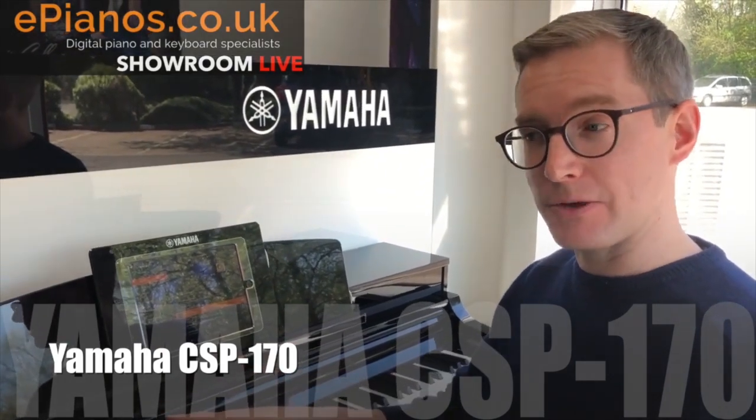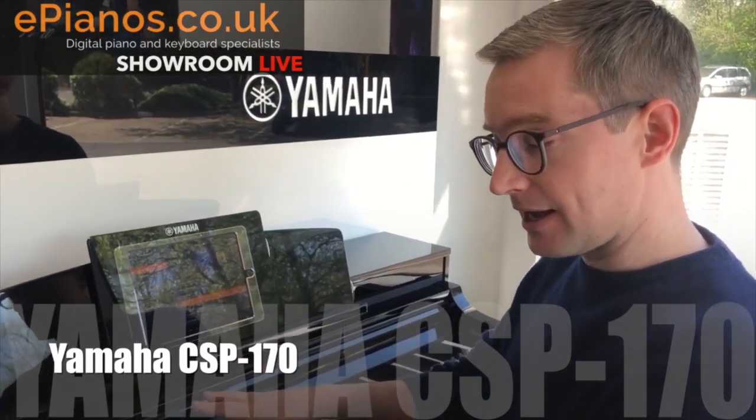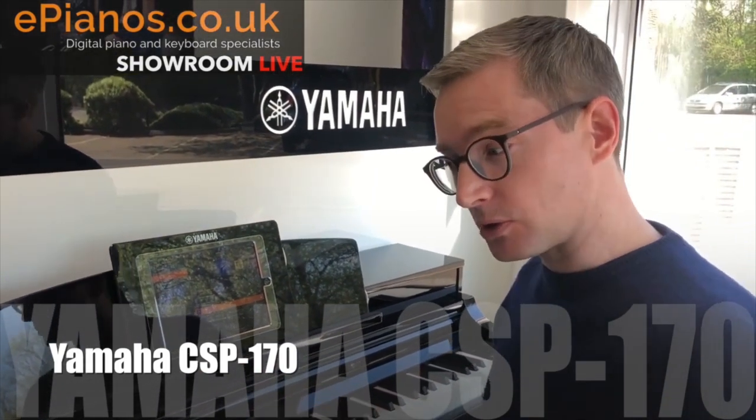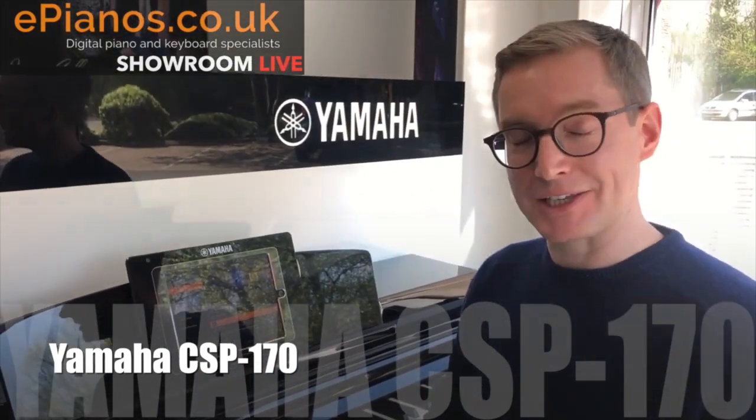There are two versions of this piano. This is the higher priced one. I've made a video where I compare the two models together and they basically tell you what their key differences are, which you can see by clicking above.